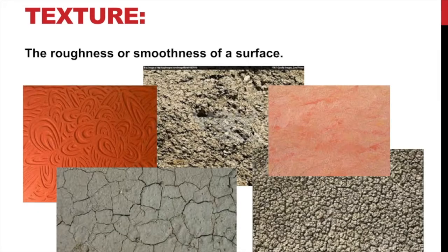Texture is the roughness or smoothness of a surface. The texture in these pictures here is actual texture — if you touch them, you can feel that they are rough, and that is their texture. It's a rough texture. But also when we talk about texture, you could have a smooth texture like glass, which is super slick. Texture could be rough or it could be smooth.